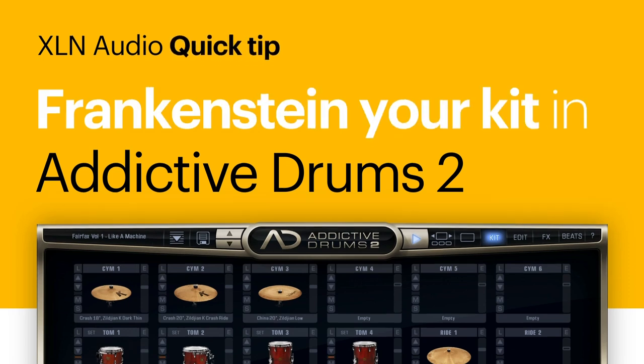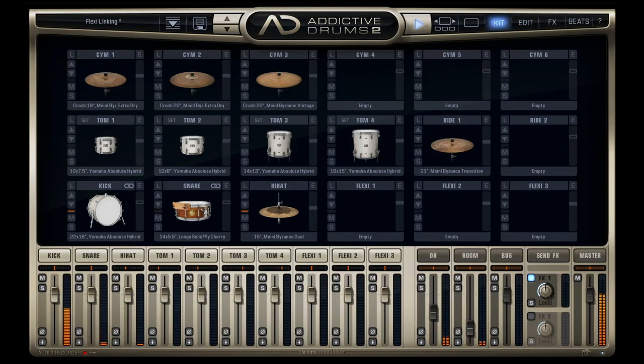Hey there! Let me show you a really quick and powerful way to enhance your kick and snare in Addictive Drums 2. Overall, I like this setup, but you know, more is more, right?